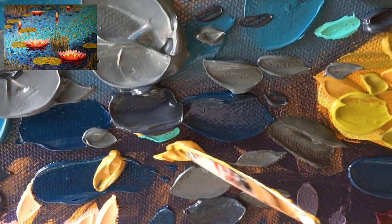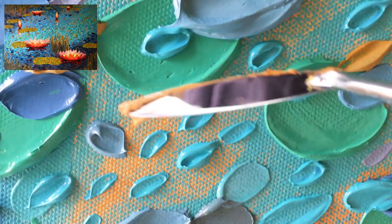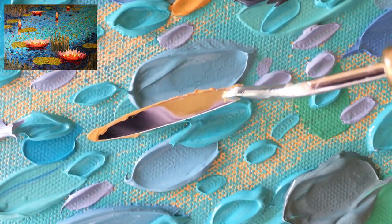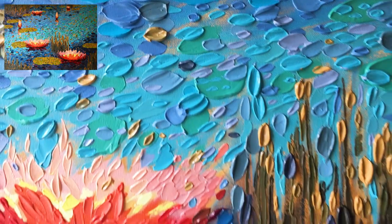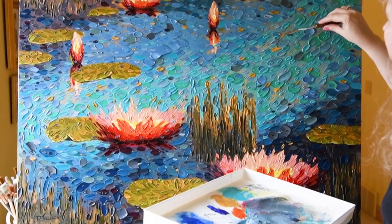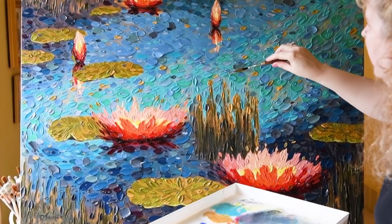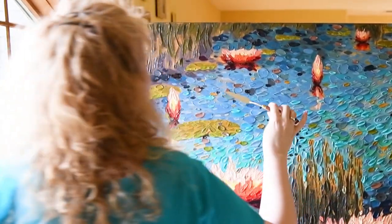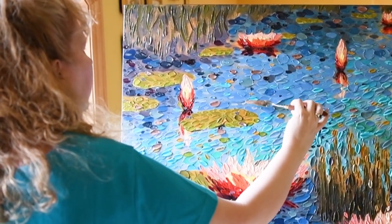Yellow ochre is a wonderful balanced neutral. You can buy it in the tube or make your own version by taking a primary yellow and a tiny amount of dioxazine purple — yellow and purple are opposites on the color wheel, which is why yellow ochre is considered a neutral. I'm also adding some very light gray, olive green — which I mixed with Mars black and a lot of primary yellow — and just thinking about balancing all those neutrals with the bright colors.